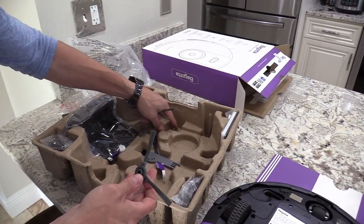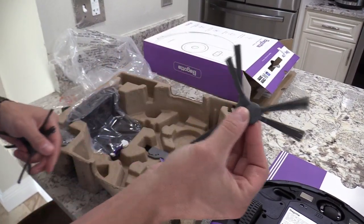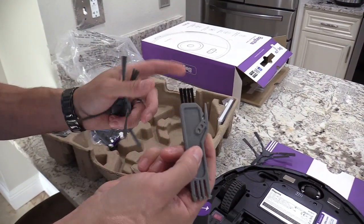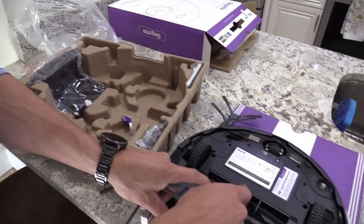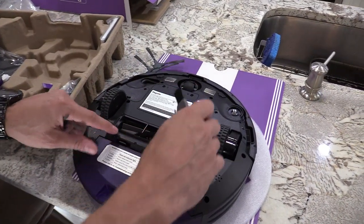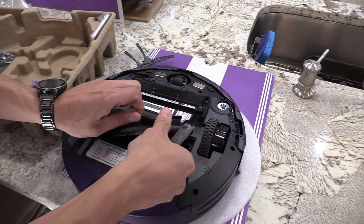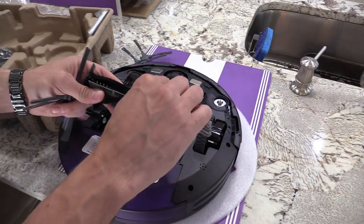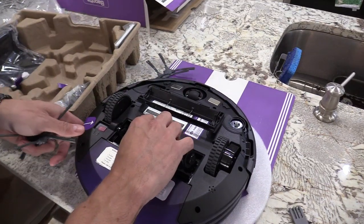They give you spare brushes, which is nice — not a lot of robot vacuums do that. There's also a cleaning tool to clean out your dustbin and filters. If your brush gets tangled with hair, you use the razor on the cleaning tool — slice across right here cutting all the pet hair or whatever hair you have.